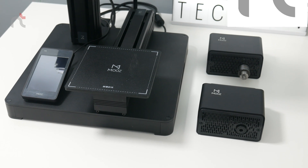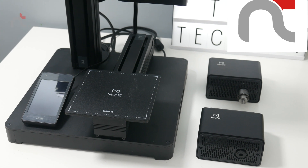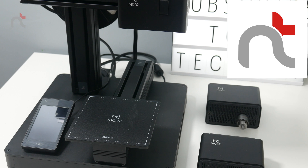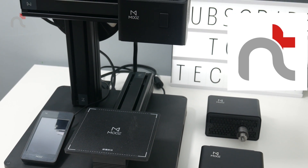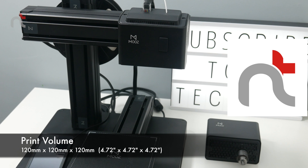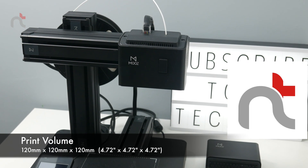This printer was very simple to assemble. It took me less than 20 minutes and I hardly even looked at the instructions. The first thing I did was level the printer bed, and most of that was automatic, so that took less than a minute. The printer volume is 120mm by 120mm by 120mm — so not huge, but not too small either.